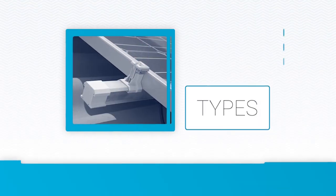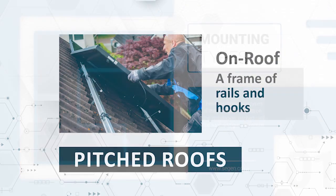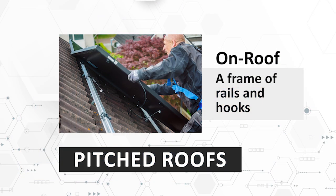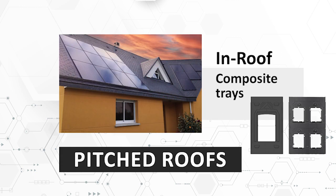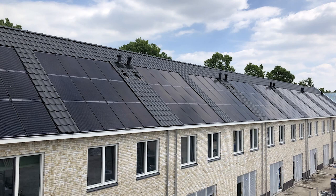There are three main types of mounting depending on the installation: pitched roof, flat roof, and ground mount. Pitched roofs either use an on-roof system that consists of a frame of rails and hooks, or an in-roof system made up of composite trays or a frame and flashing system. In-roof mounting is most often used in new build houses as part of the initial construction or in roof retrofit situations.